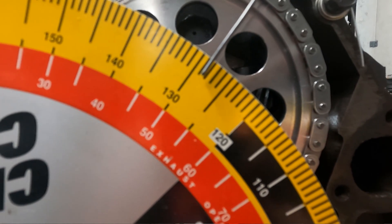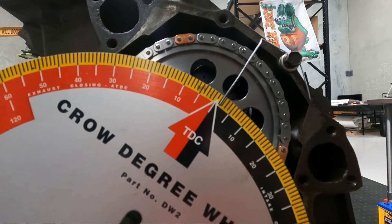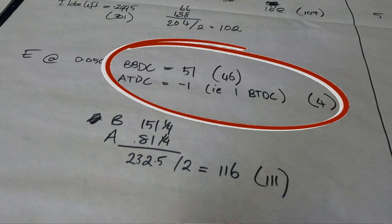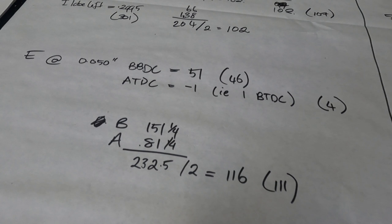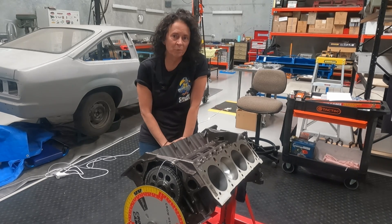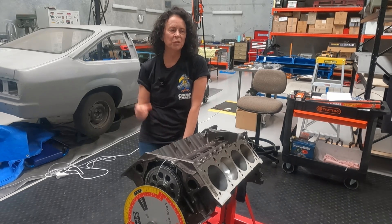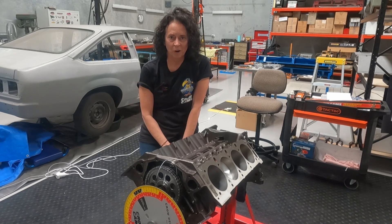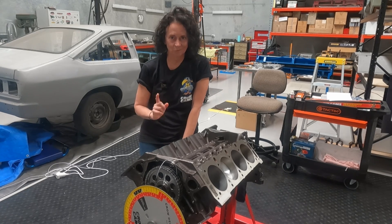We did the same checking procedure on the exhaust lifter to double-check our measurements. The exhaust was opening at 51 degrees before bottom dead centre — it should have been 46 — and the exhaust was closing at 1 degree before top dead centre, when it should have been 4 degrees after top dead centre. The lobe centerlines were also out by five degrees: the intake centerline was 102, should have been 107; the exhaust centerline was 116, should have been 111. The cam's duration of 230 degrees at 0.050" and lobe separation angle of 109 both matched the cam sheet perfectly. Maximum lobe lifts were just a tiny bit off, but I didn't think it was enough to worry about.